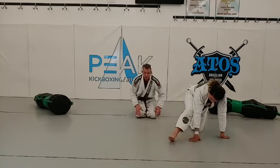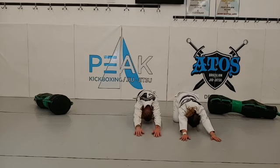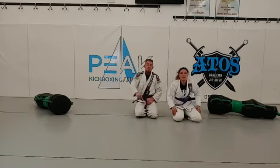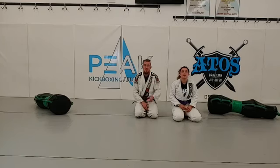Nice. Knees down, on the hands — walk it forward. Let that head drape to the floor. Walk those fingers out. Good job, everyone. 15 seconds left. 5, 4, 3, 2, 1. Time. All right guys, awesome. Thank you guys for joining in today. You guys are rock stars. Keep those stretches up, keep working at home. Drill that stuff guys — you guys will be ninjas back on the mat.